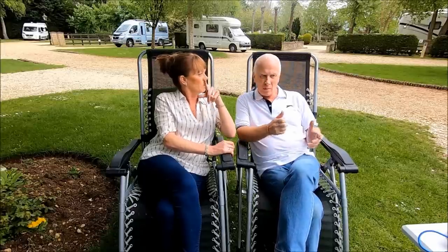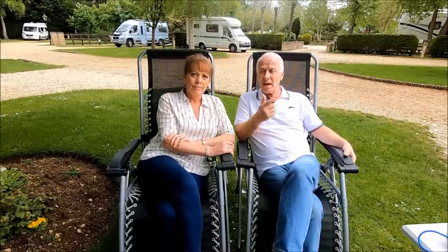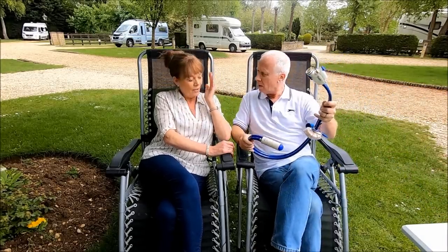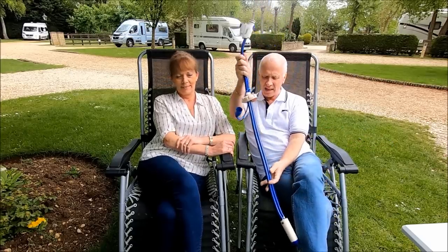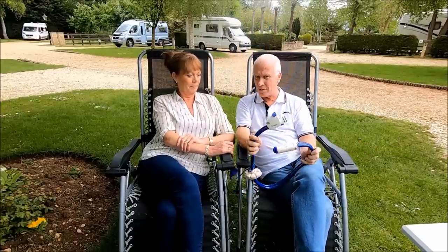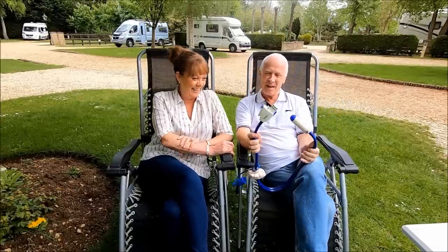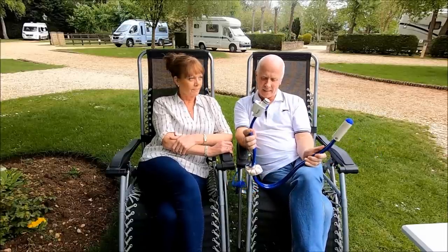Another topic we covered was the water pipe in the aqua roll - the infamous curling pipe. When you plug the water pipe into the aqua roll, ours just kept curling back. We've had a lot of messages from everyone wanting an update. In the original video I said I really wanted to get the Whale equivalent, and I did succumb to that. This is the Whale equivalent, and the quality is so superior to what came with our caravan. It's not cheap - it's £43 - and we'll put a link in the description.